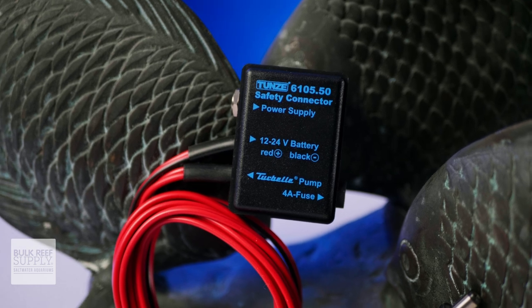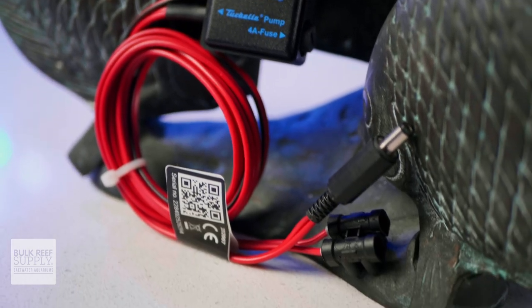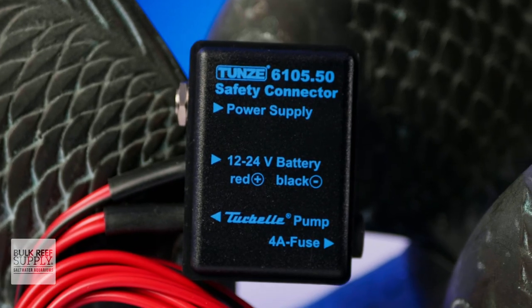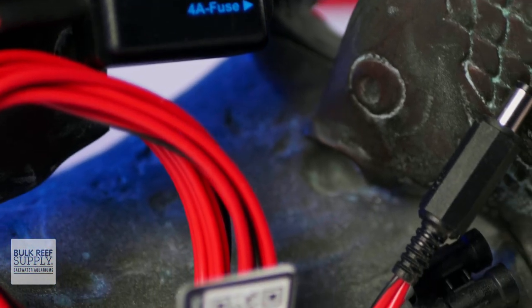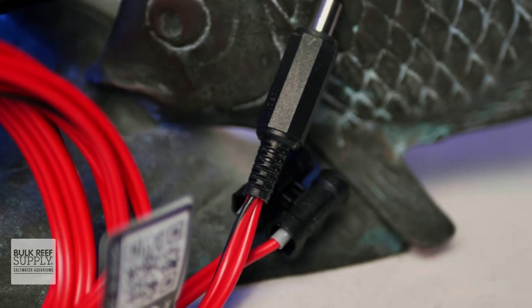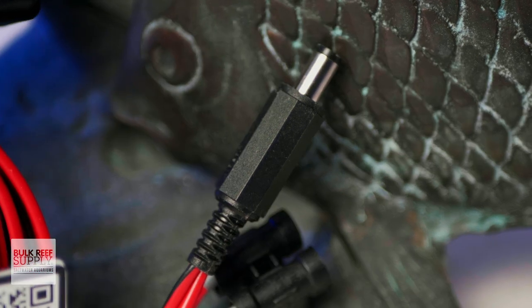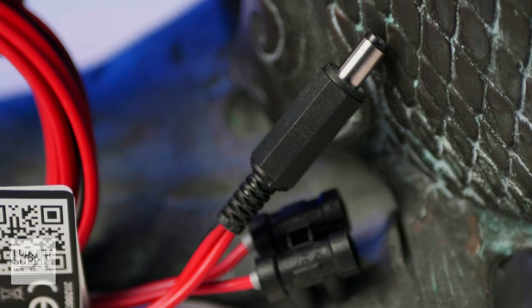Tunze pumps are also battery backup compatible. You can pick up their safety connector, allowing you to hook up the 6095 to most 12-volt batteries so you can create a customizable battery backup that can last as long as you need it to. The safety connector will automatically detect a power failure and then immediately switch to battery backup power to keep that pump running, making sure that your aquarium has the critical water circulation and gas exchange that it needs to survive those emergency situations.